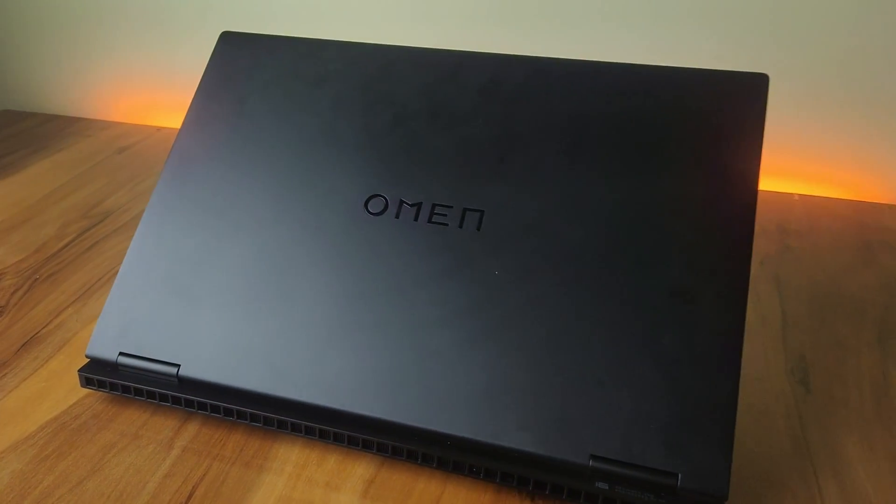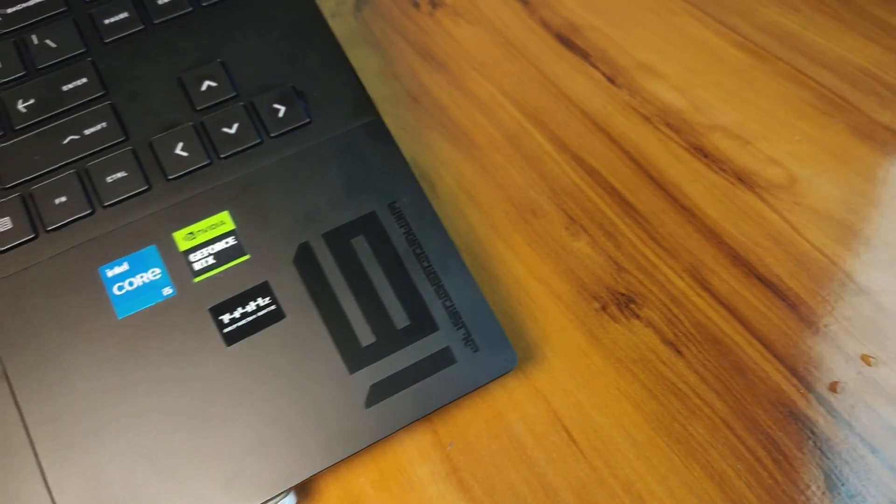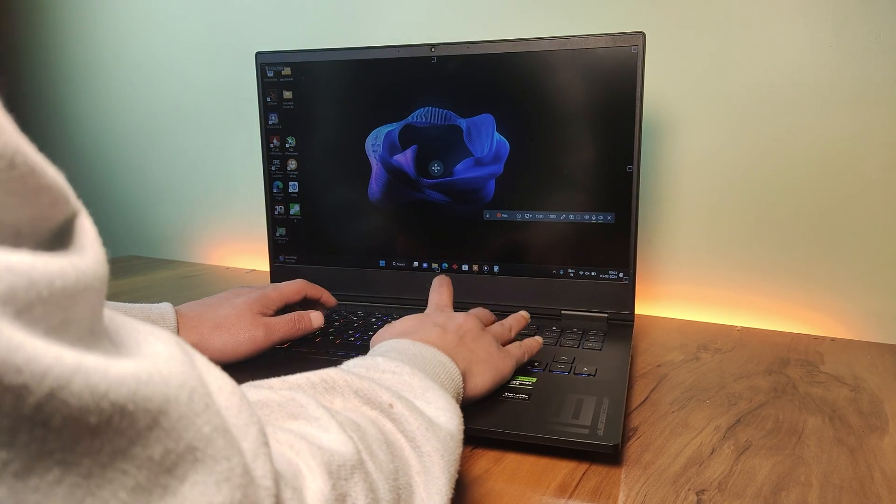What's up everyone, we are back with yet another new laptop. Today I'm going to do an in-depth review of the HP Omen that comes with an i5 13th Gen and RTX 4050. This is also my first 16-inch laptop that I get my hands on. The review will also include points about my personal experience and what I discovered after testing it out, so you can decide whether you should buy it or something else.